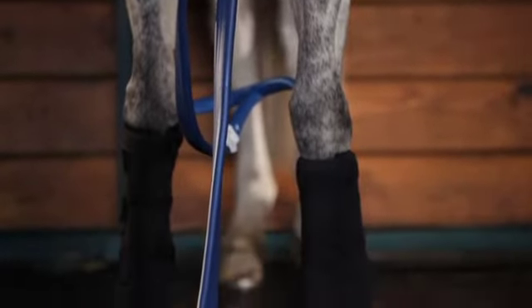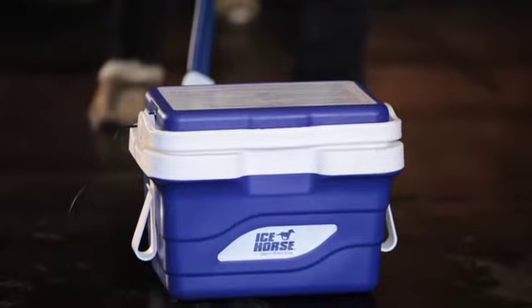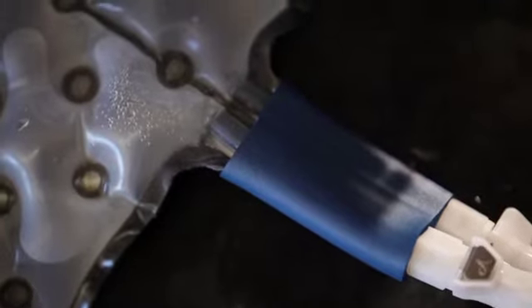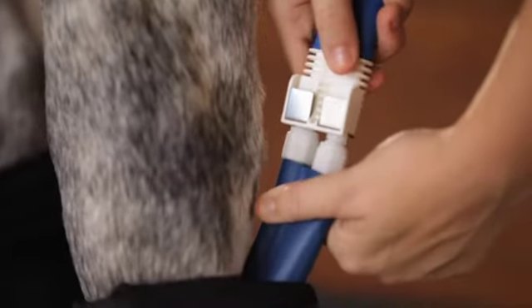Today's Icehorse course teaches you how to use the Icehorse Continuous Compression Water System, the economical system that works to keep your horse's legs in top shape or speed recovery after an injury.